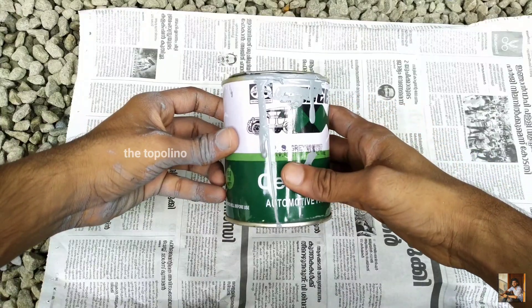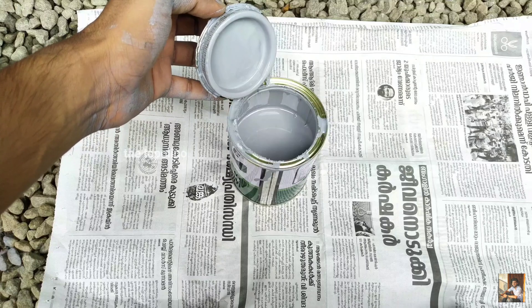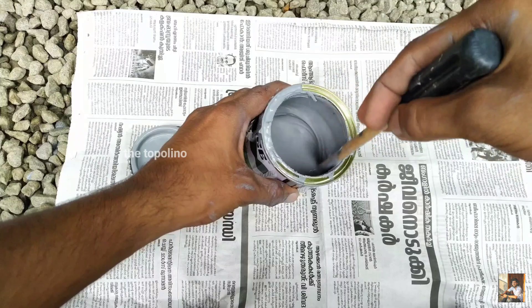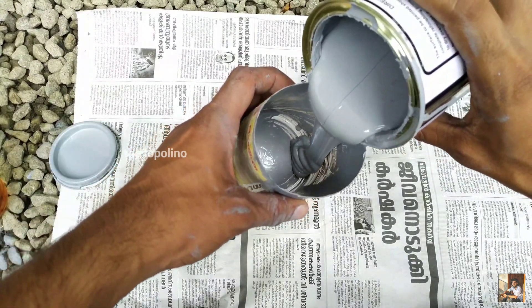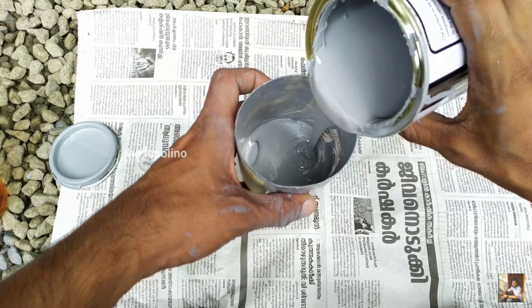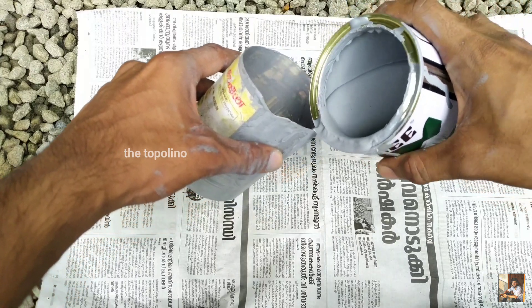That's why we are going to be using PSGray. PSGray is a primer, so we are going to be able to clear the surface. That's why we are going to be able to take PSGray — that's why we are going to be able to get a new painting. We are going to be able to take a new painting and look into this painting.